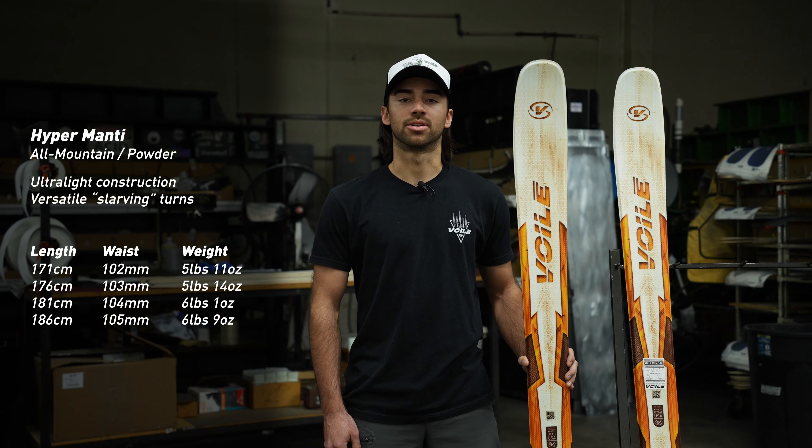The Hyper Manti features our Hyper Construction, which allows us to shave nearly a pound per pair when compared to its non-Hyper counterpart, the Manti.